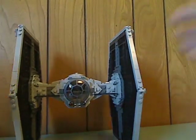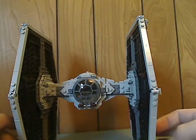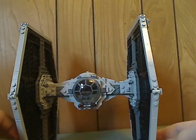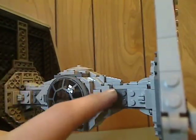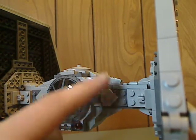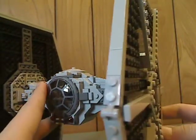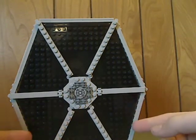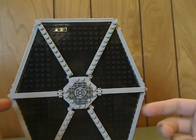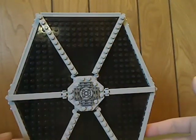Down to the main part is the TIE Fighter itself. It's a pretty good TIE Fighter. There's some greebling details with those curved pieces, which I think were from the Nexo Knights line. The wings are kind of similar to that of the First Order TIE Fighter and the one from 2012. I probably like the one from 2012 but with some modifications.